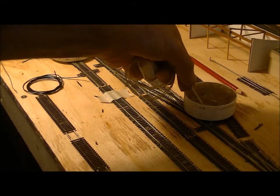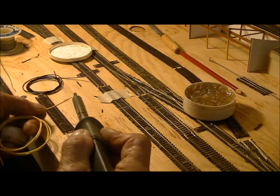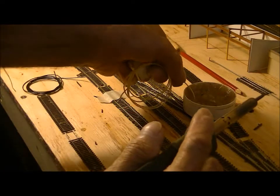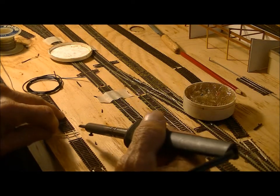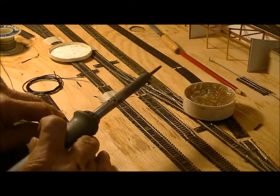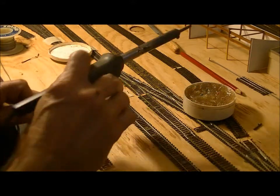This is number two. Dip it in the flux, a little solder on the iron, tin the end, dip it back in the flux. Flux is very important on this because it helps clean and gives you a good solid joint. If you don't use flux you'll get what they call a cold solder joint.